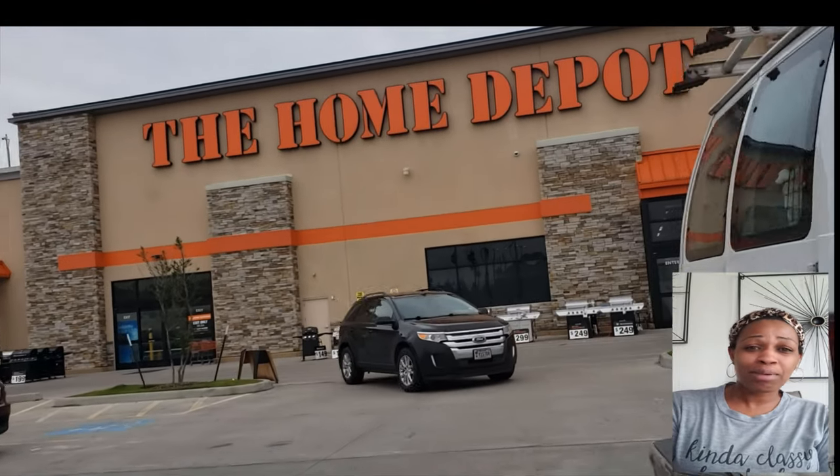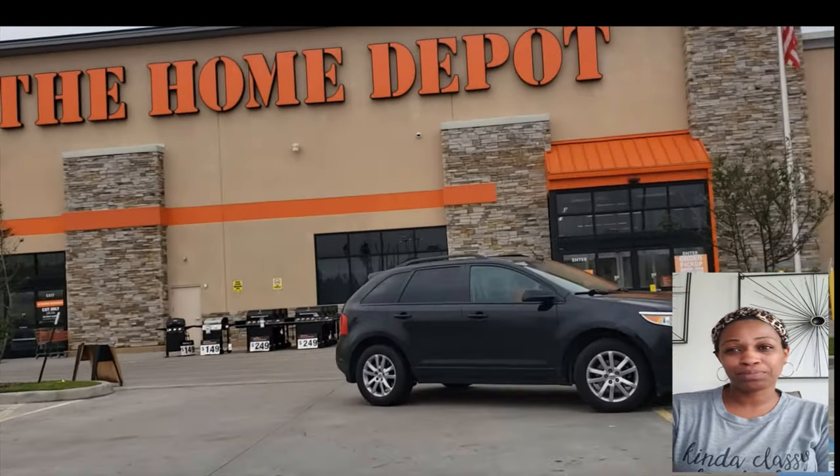Walking up to Home Depot. This is not my favorite store, so this video may not be as exciting in my tone.